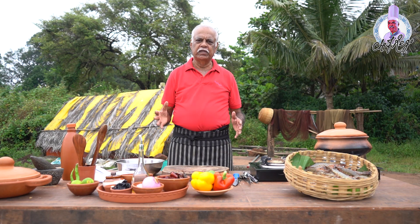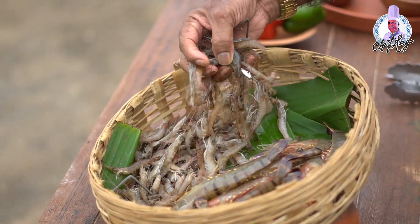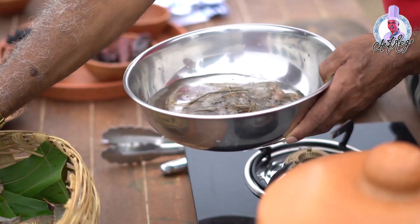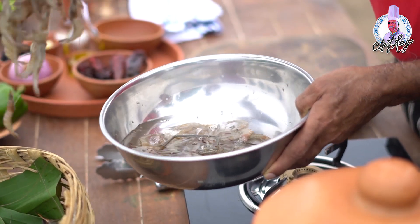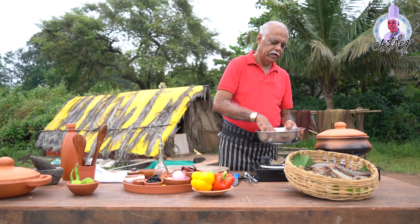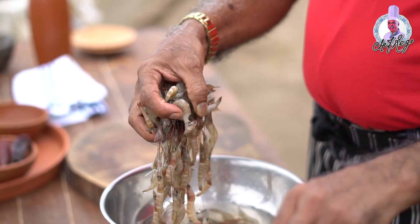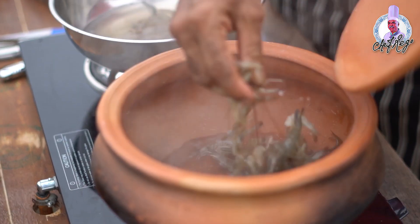Now we are going to start our preparation of Camaran Cozidos No Vapor — steamed prawns. The following are the ingredients you require. I'll take about 200 to 300 grams of prawns, washed well. It's already washed and put into a clay pot.